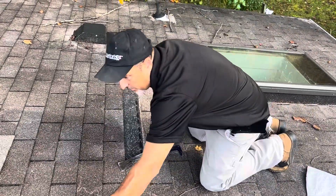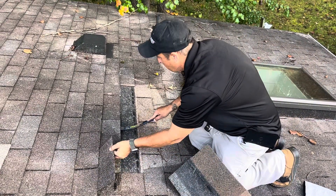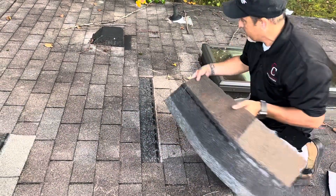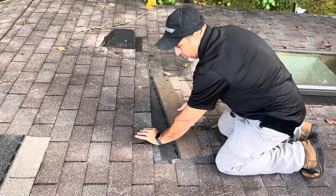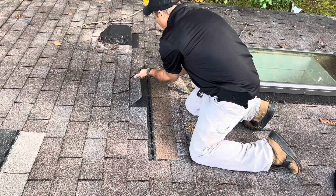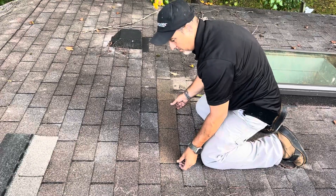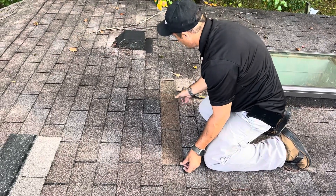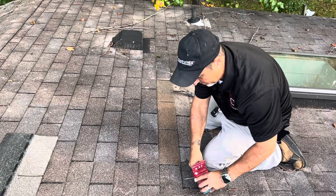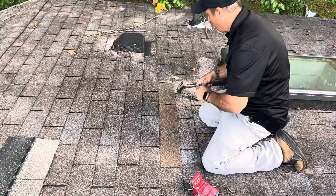All right, go ahead. This is actually really loose, so we'll nail a bunch of that stuff too. This is the color closest we can find. I feel like the weathered wood is a little too gray. All right, I'm going to hand nail it so we don't have to lift so much to do the nail gun.